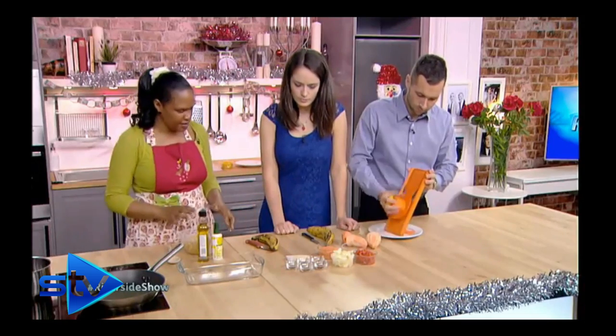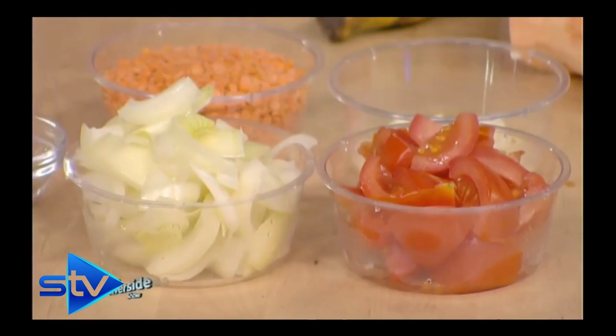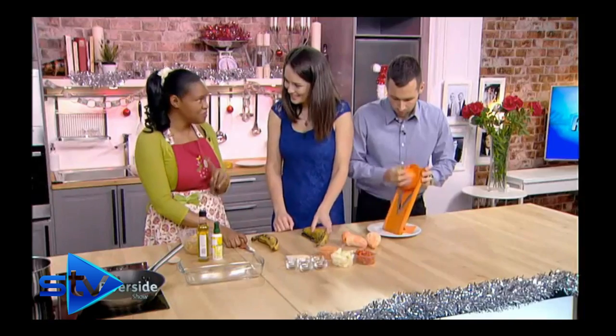Lentil and sweet potato bake — that sounds really good. Garlic will be layered with the sweet potato. And on the side is plantain, not to be confused with banana.